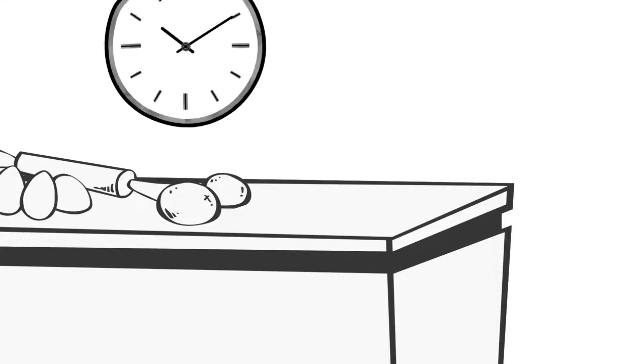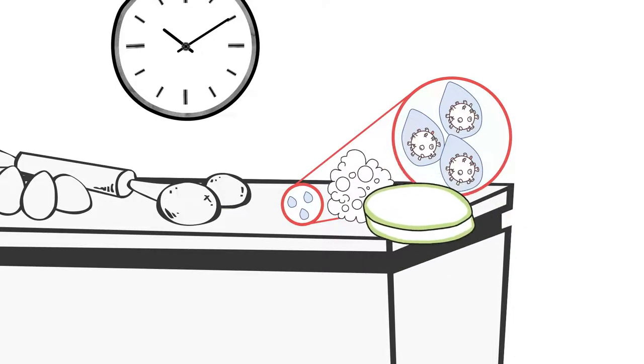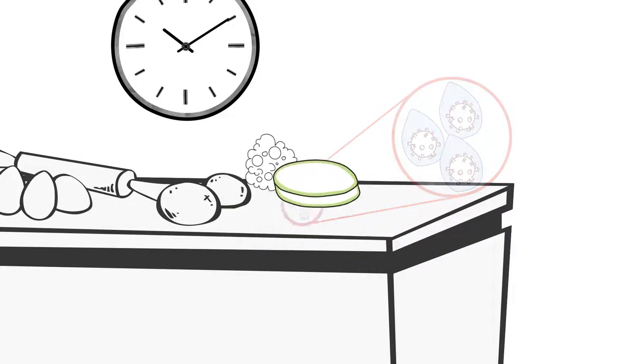After four hours of use, clean and sanitize as well — within four hours, foodborne bacteria can multiply exponentially. Always clean and sanitize surfaces anytime you think that food contact surfaces have become contaminated.